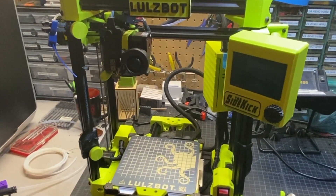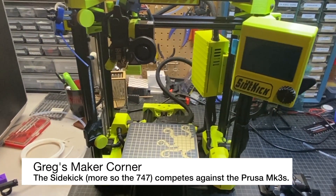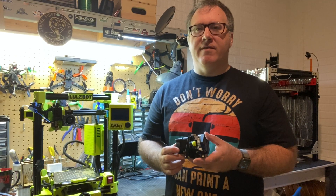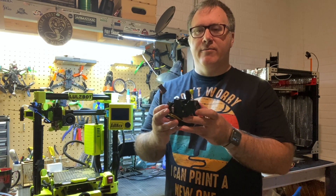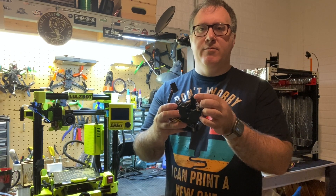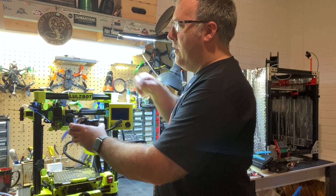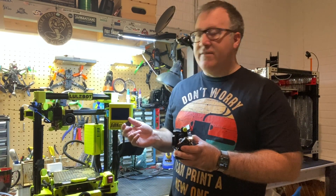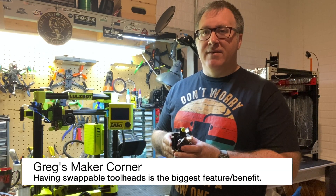I no longer have a Prusa Mark III, but I did have one several years ago, so I do have experience with those. The first thing I want to talk about are some features that set this printer apart. Probably the biggest thing is that you're in the LulzBot ecosystem when it comes to the toolhead. You've got this 285 toolhead that allows you to print 2.85 millimeter filament. These are very easy to change — just loosen three screws, put three screws in, then change some settings in the firmware through the LCD and select the toolhead you're using. That's probably the biggest advantage of this printer.